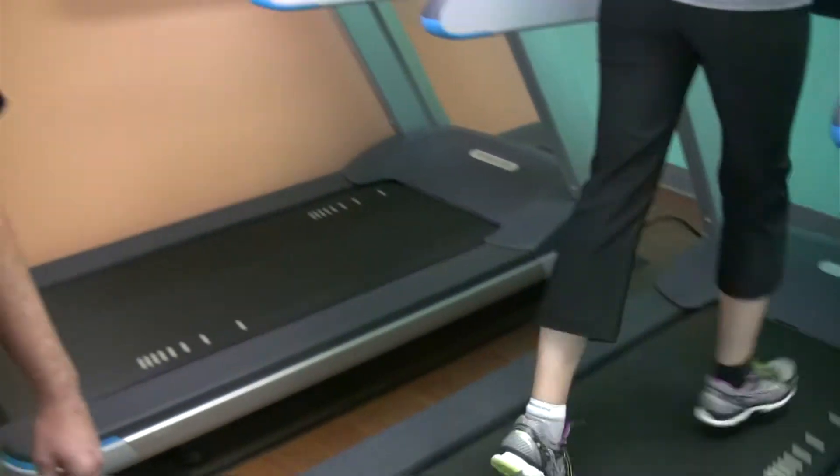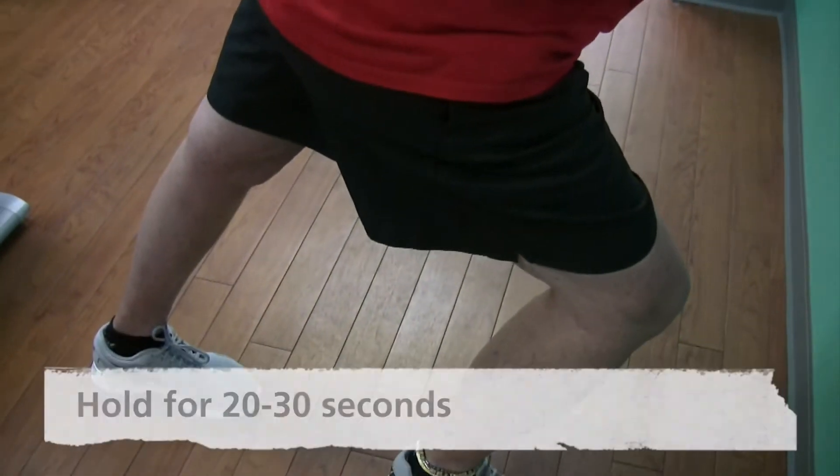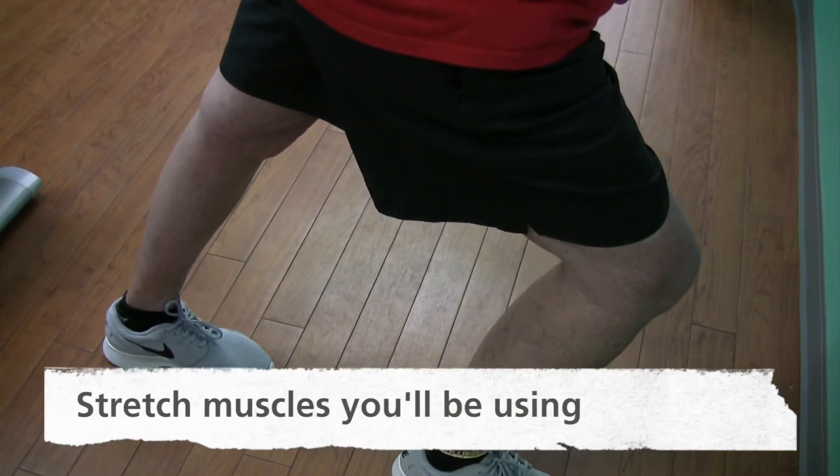With any exercise program, you want to start with a light warm-up of about five minutes, whether it's jogging on a treadmill or sitting on a recumbent bike, before you start your stretching. With any stretches — Paul is demonstrating a calf stretch here — you want to hold them for 20 to 30 seconds, repeat them three times, and make sure you stretch the muscle groups you're going to be working out.